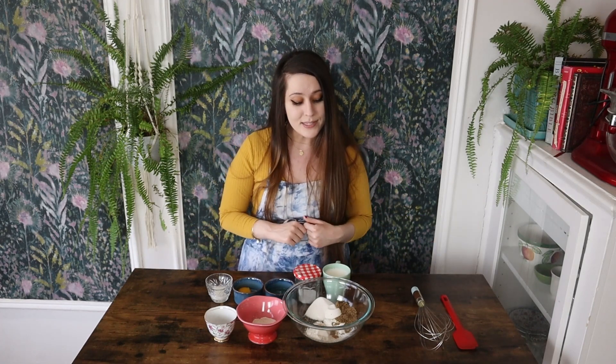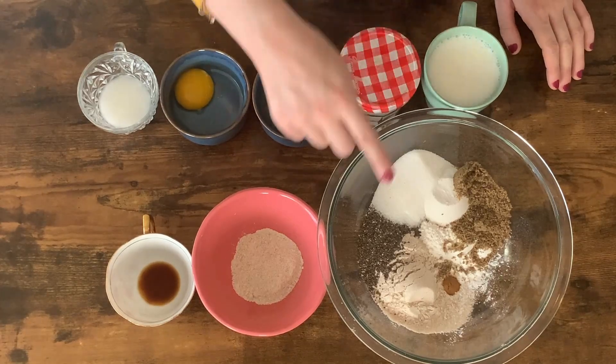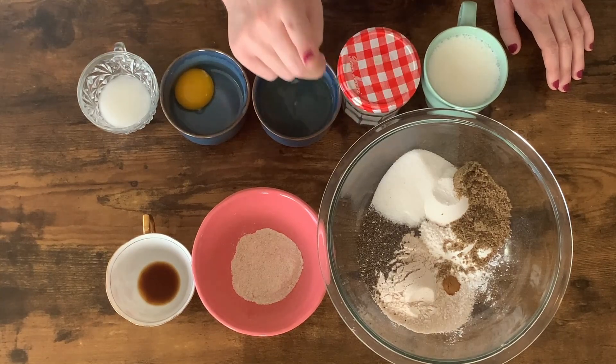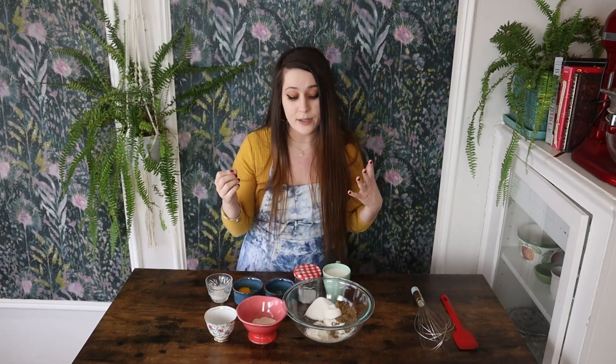Let's get right into it. These are the ingredients that we are going to be using. I have some all-purpose flour, I have some wheat flour, I have some ground chia, ground flax, a little bit of cinnamon, baking powder, baking soda, and I also have a little bit of sugar. You can substitute honey or maple syrup for granulated sugar if you'd like — I just think these come out a little bit better with granulated sugar, but it's up to you.